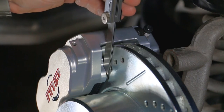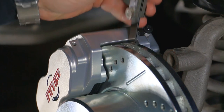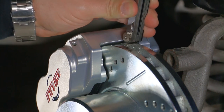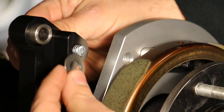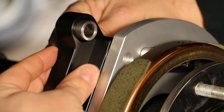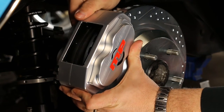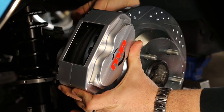For proper function of the brakes, the caliper will require centering over the rotor. Measure between the caliper and the rotor to determine the necessary shims required. Remove the caliper and place the desired shims between the bracket and the backing plate. Once verified, place the pads back into the caliper and assemble for the last time.